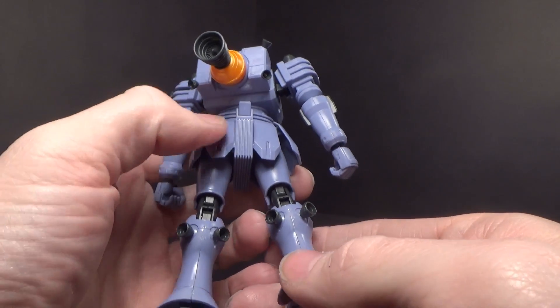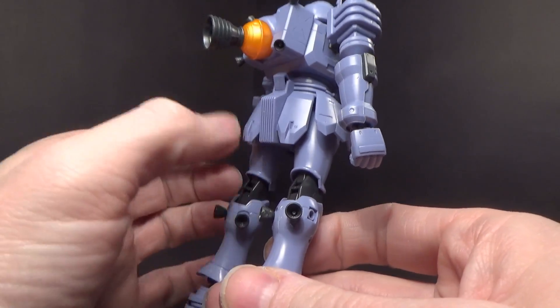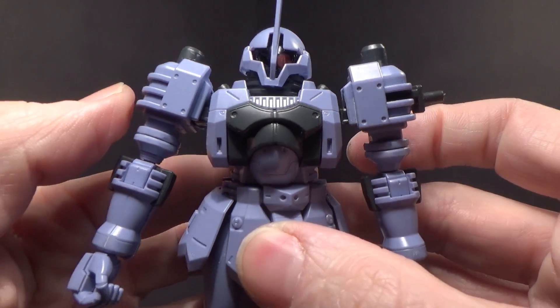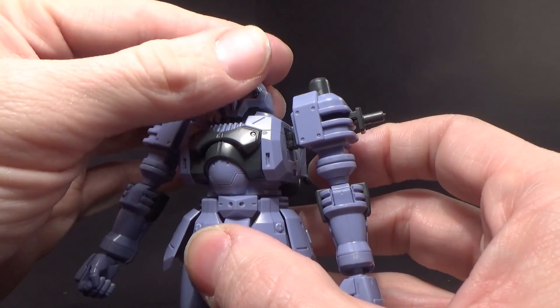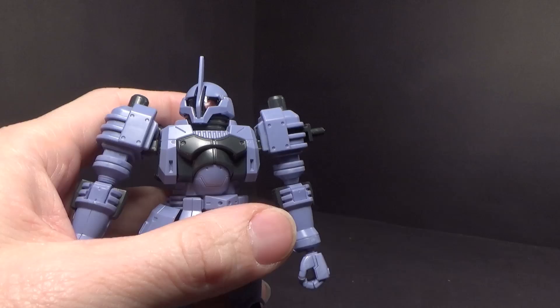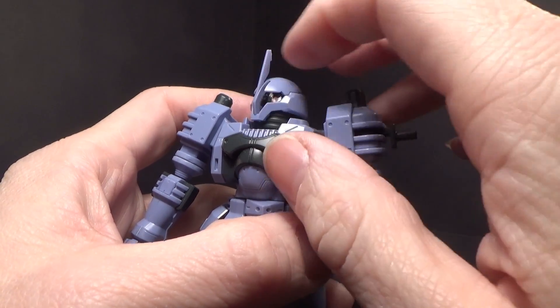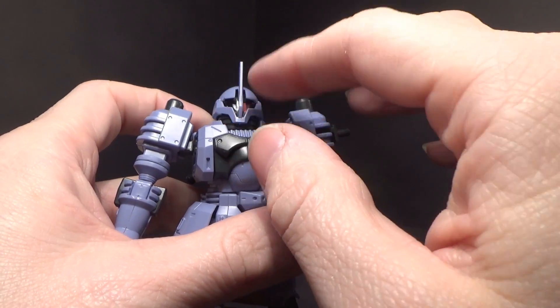The feet are nice. I love the material, like the grating in the crotch. There's a little pale line in the chest. I like the head as well. I do have an option for a non-commander antenna, so you can have just a smooth head.